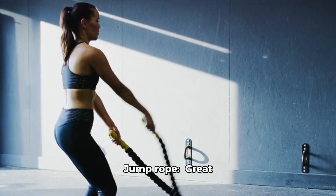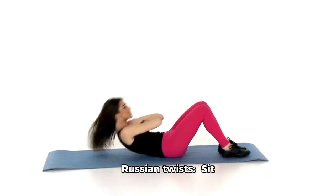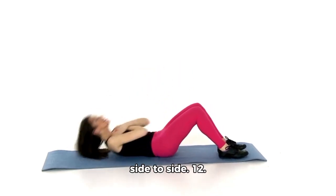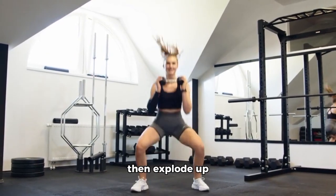10. Jump Rope: Great for cardio and coordination. 11. Russian Twists: Sit on the floor, lean back slightly, and rotate your torso from side to side. 12. Jump Squats: Perform a squat, then explode up into a jump.